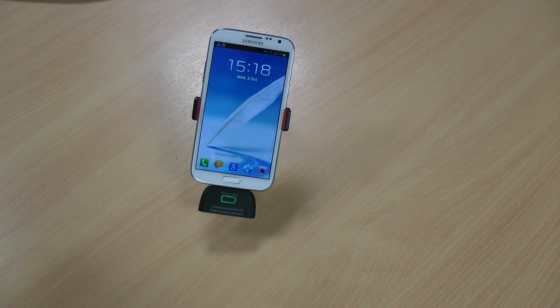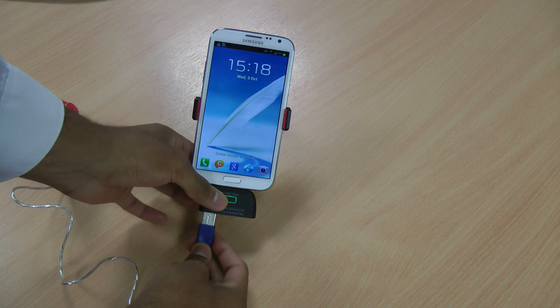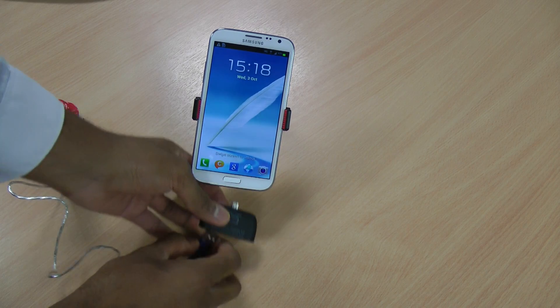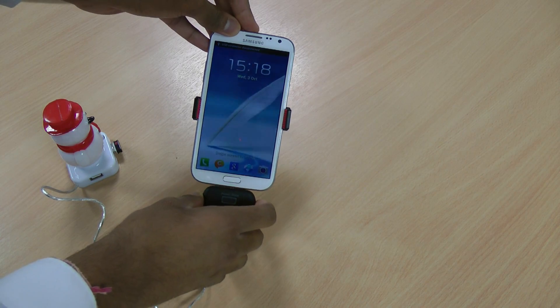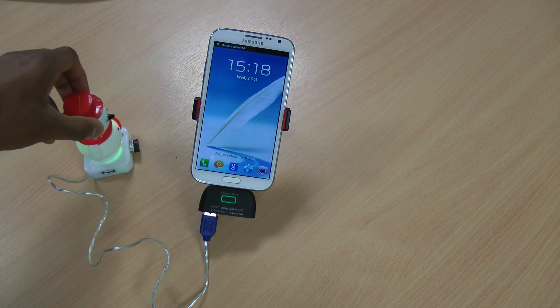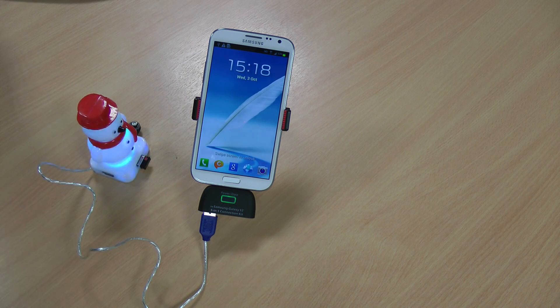As it has a standard USB slot, I've got a trusty 4-port USB snowman hub which will allow me to connect multiple devices to it. I'll plug this in. On this snowman hub I have a Bluetooth dongle for the keyboard and also one for this mouse here.